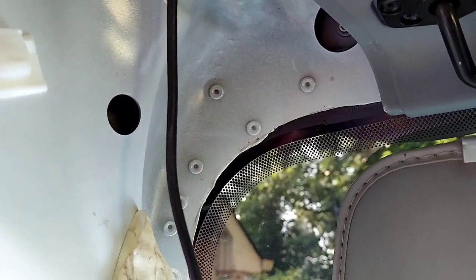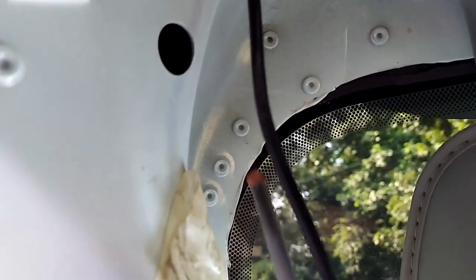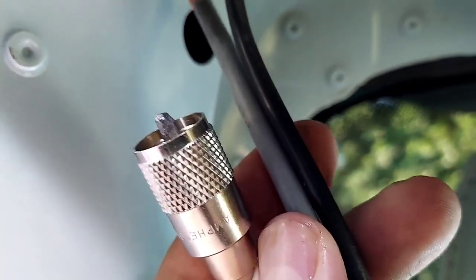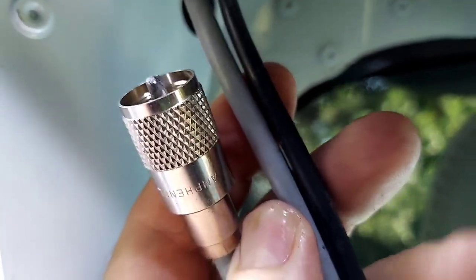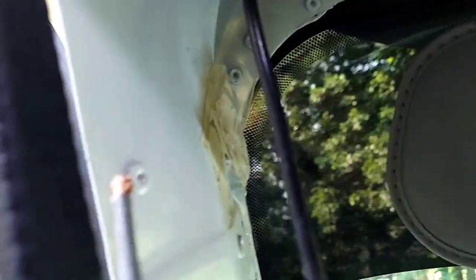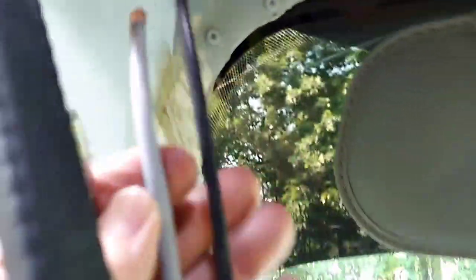So let me show you this real quick. This is factory coax right here. And if you compare it to the coax that I buy — this is RG-8X — and who knows what this crap is. It probably says it on there somewhere, but just look at the thickness difference in this coax.